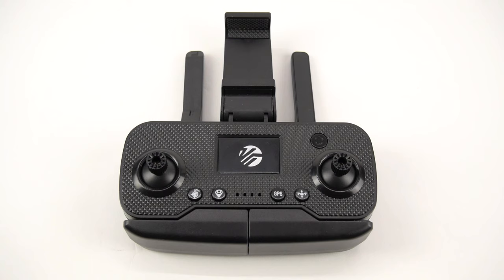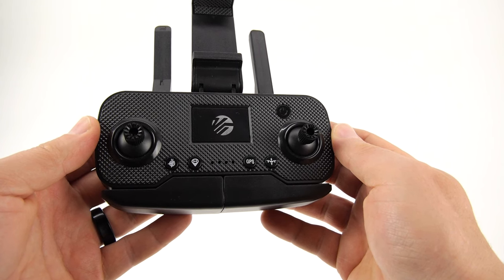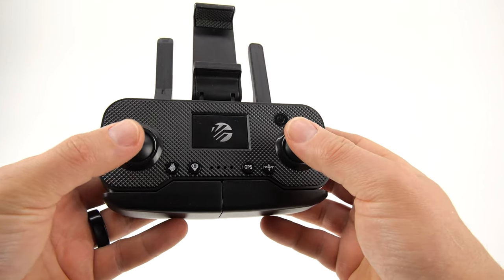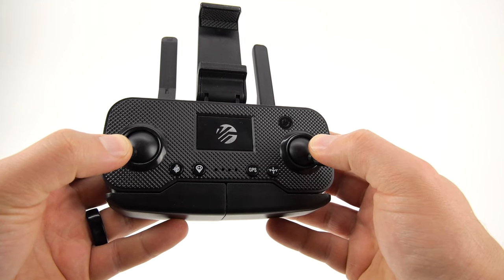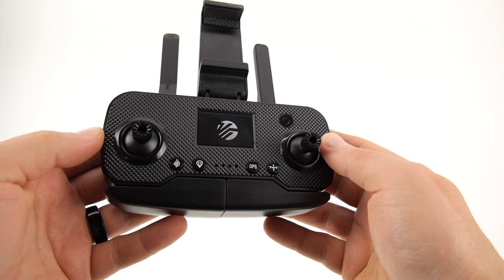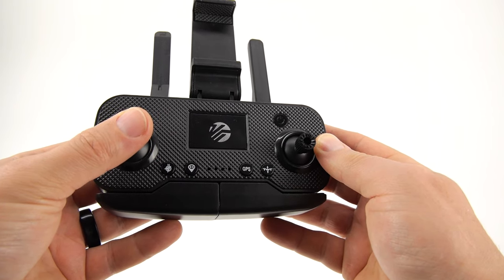There are a few ways to initiate takeoff. You can activate takeoff by pressing the one key takeoff button located on the right of the remote next to the right joystick. You can also conduct manual takeoff. The first step is to unlock the drone by pushing the left joystick to the bottom left while simultaneously pushing the right joystick to the bottom right. Then you can get the drone to take off the ground by pressing up on the left joystick, also known as the throttle stick.